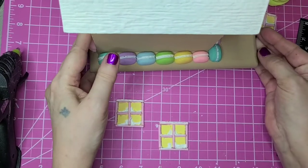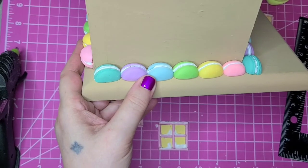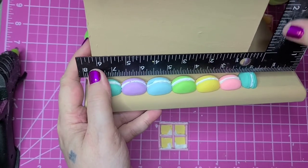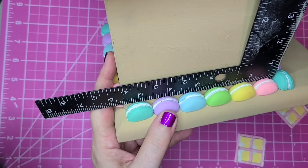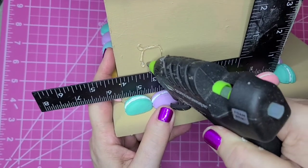I want to have a pretty good space in between the little macaroons and the bottom of the windows because I want to try to create some flower boxes. The four-inch mark is right at the edge, so I'm going to come in to about the three-and-a-half-inch mark for the window here.